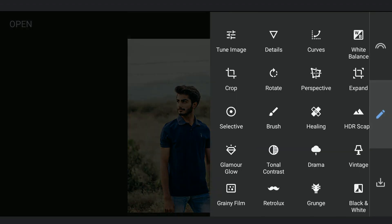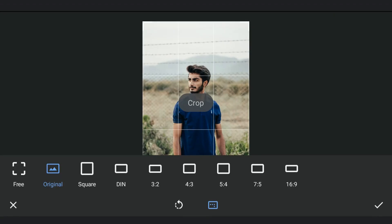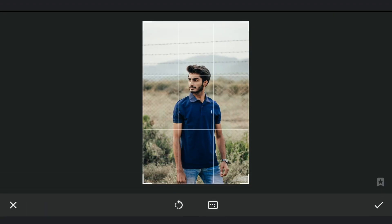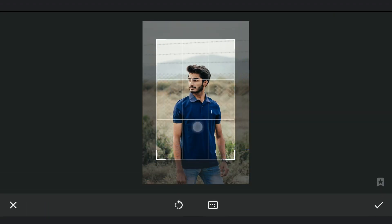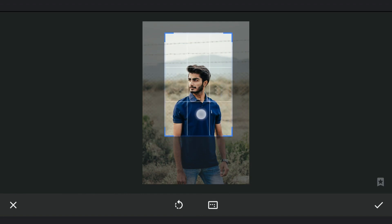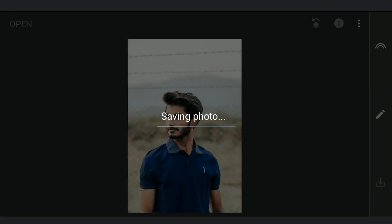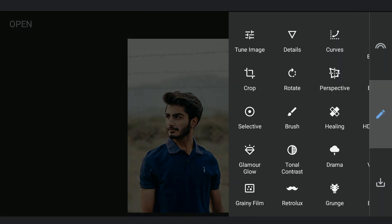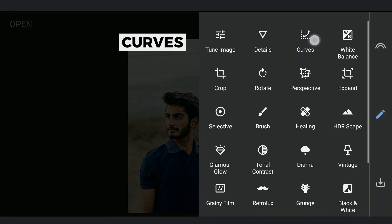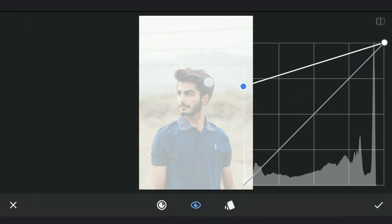First I am going to crop the image. This should be enough as more of the image will be covered by the color. Saving this image. Next, turning the whole image to white with curves by dragging the bottom left point of the curve towards the top.